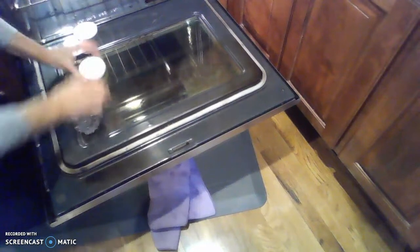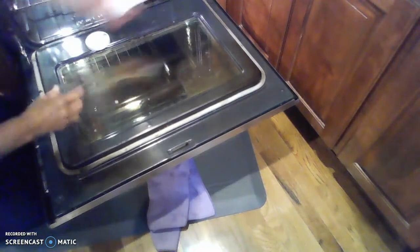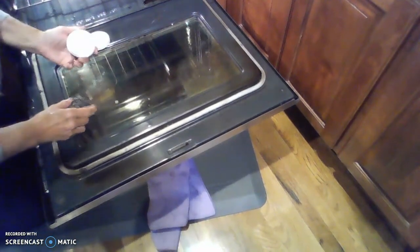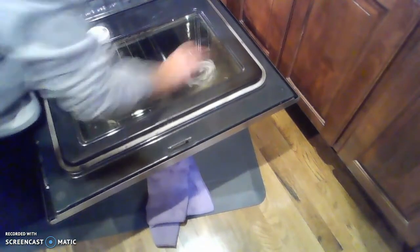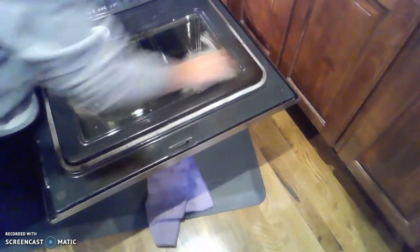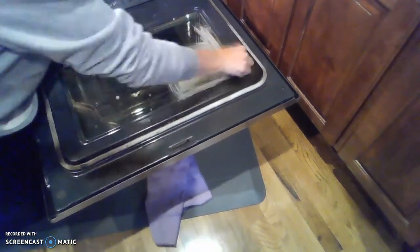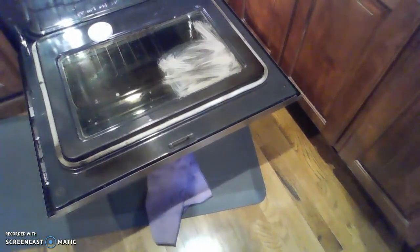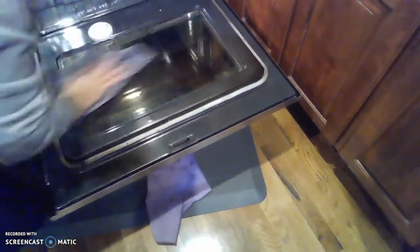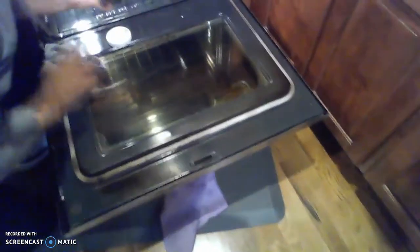Now I'm going to show you my oven door. I have our cleaning paste here and the Spear Net. My oven door is clean except for this little corner over here. I'm going to take the Spear Net, put some cleaning paste on it, and scrub this corner that hasn't been cleaned — I saved that corner just for you guys. Then I'm going to take my Envirocloth and wipe it off. You can see that it is now clean.